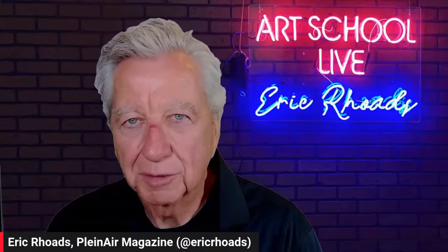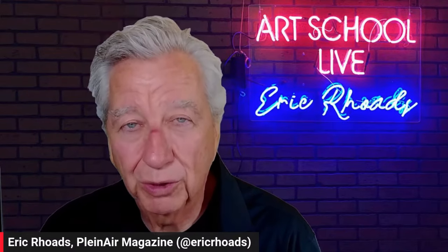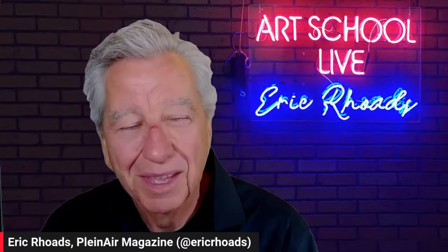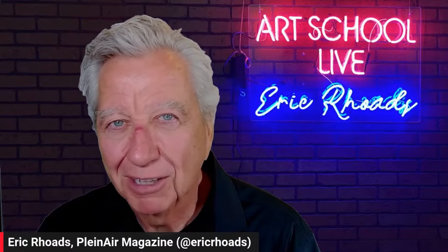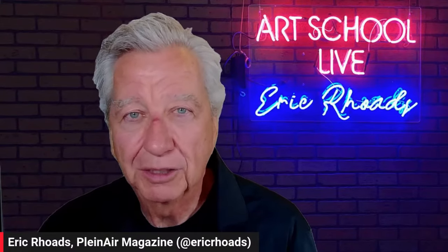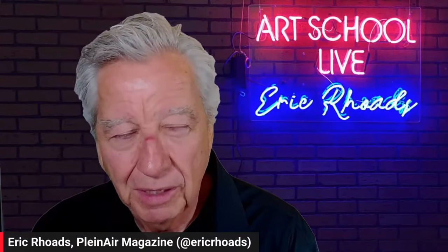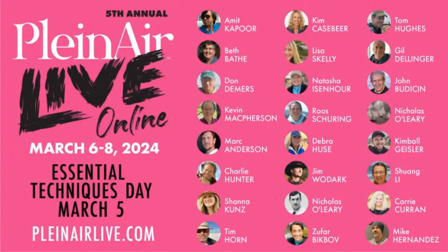Our guest today is Melanie Levitt — she's a gallery owner and a fine painter. Thank you for joining. We're painting palette knife in the snow. Tomorrow is a big day because we have a worldwide audience gathering — about 30 countries signed up all over the world coming to Plein Air Live. We have about 24 top masters — this is the best lineup ever for Plein Air Live. It is our online conference and you can still get in.